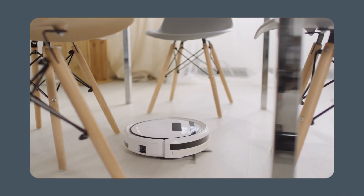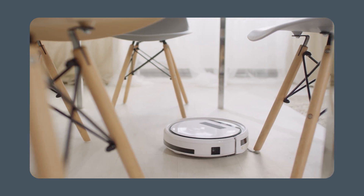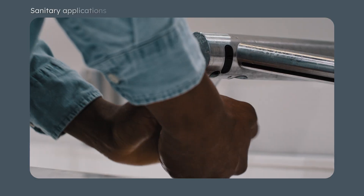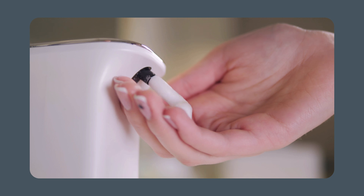AMS OSRAM TMF-8806 time-of-flight sensors are compact and ultra-low power modules ideal for human presence detection, collision avoidance, camera autofocus, sanitary applications, and other battery-powered object or presence detection applications.